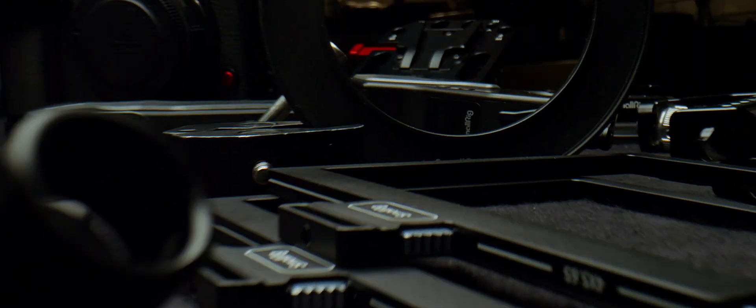It took a minute, but we are back. Welcome to Module 6 of the Anamorphic Cookbook. This time we'll be talking about all things related to rigging and, unsurprisingly, our sponsor is SmallRig.